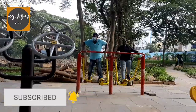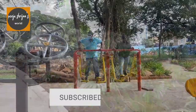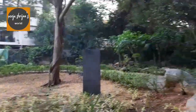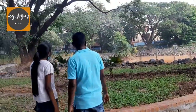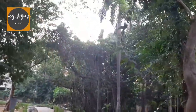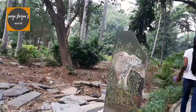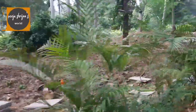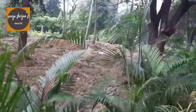This park has two zones — one is a children's park and the other one is an exercise area. As we mentioned before, this park is not completely finished; they have some construction pending and they'll complete it within a few months.